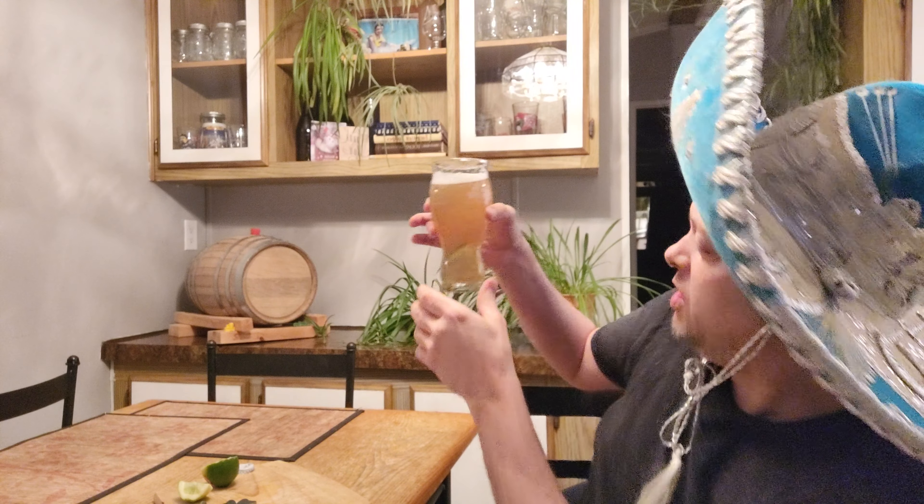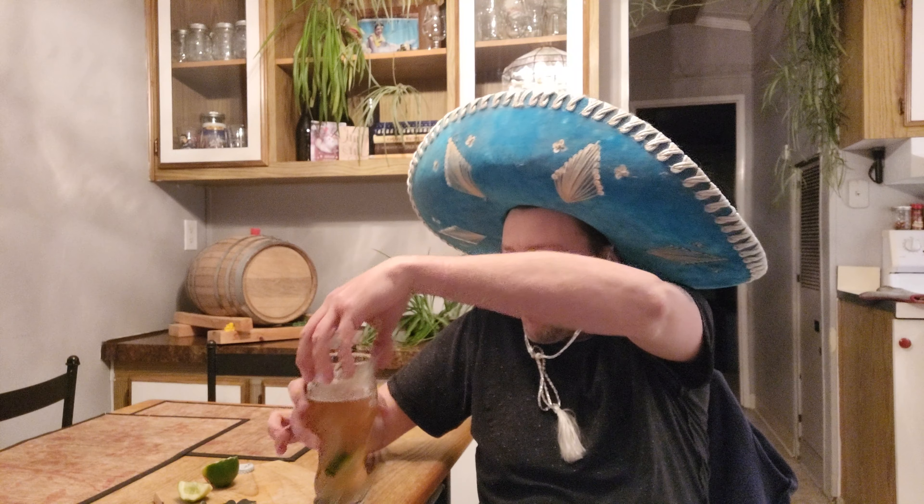Guys, you gotta stop already - it's just me. Anyway, this smells just like a Corona, man - same color too. Look at that color. It's probably a little bit lighter, maybe just a little bit lighter. Oh man, I want to drink this so bad. Cheers everybody, Keg House - I love you guys.